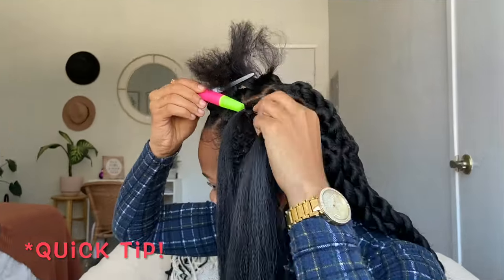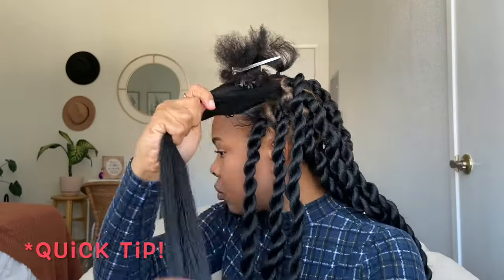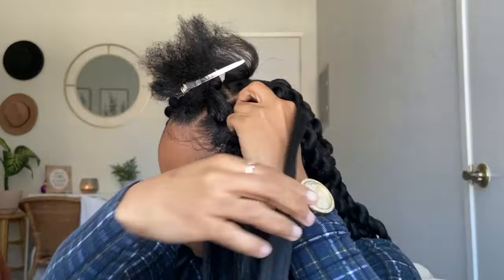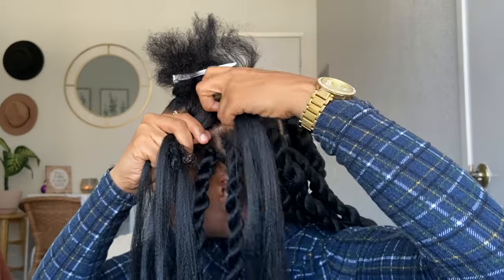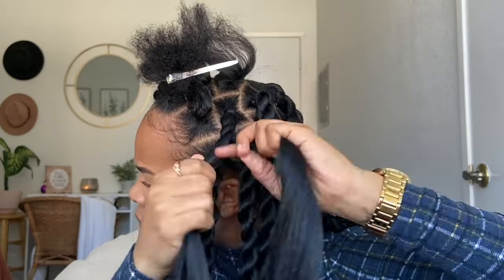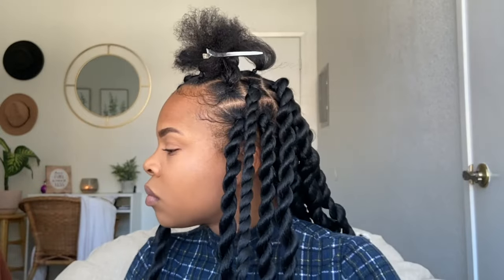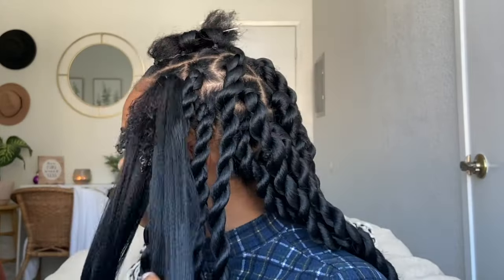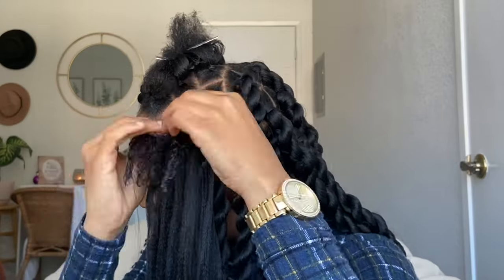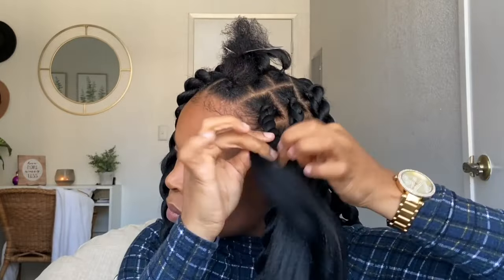Quick tip, ladies: make sure each of your ponytails is actually loose, so when you place that braiding hair through it's not difficult. The looser the better. Then you can secure it with your natural hair and pull it together — that's how you keep the braiding hair intact. Don't pull too hard when securing; just be very gentle. That's pretty much it for this video, ladies. I love you all, may your day and week be blessed, and I will see you soon — bye!